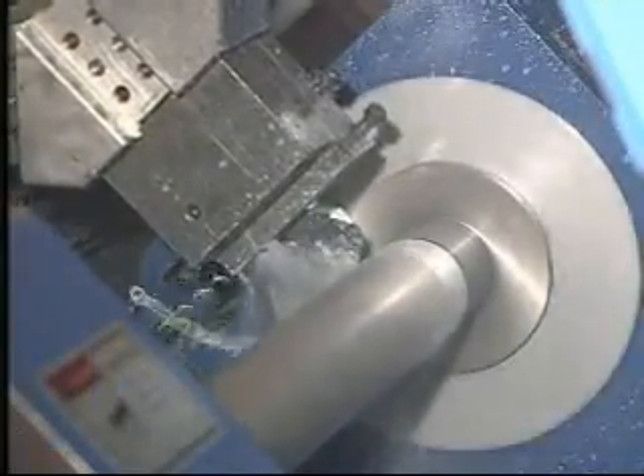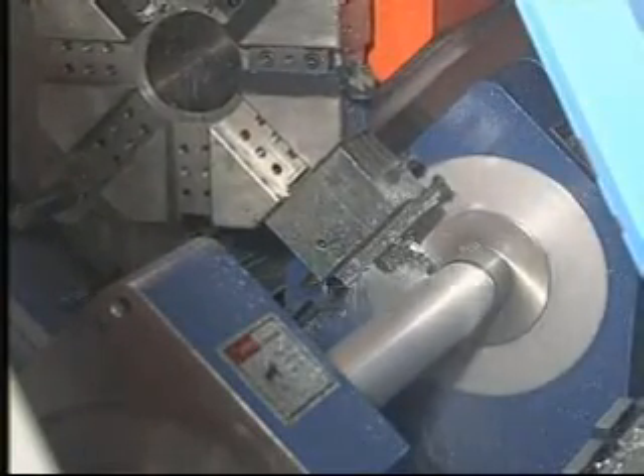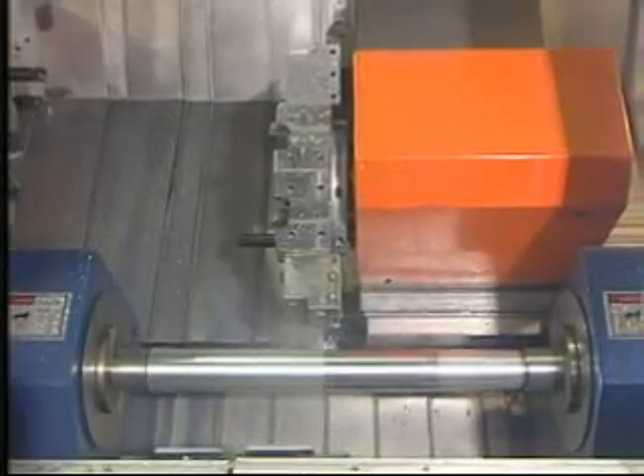To cut the outer diameter of the workpiece by using the inner expansion clamp to hold it, we welcome our customers to offer samples to be machined with a variety of shapes.